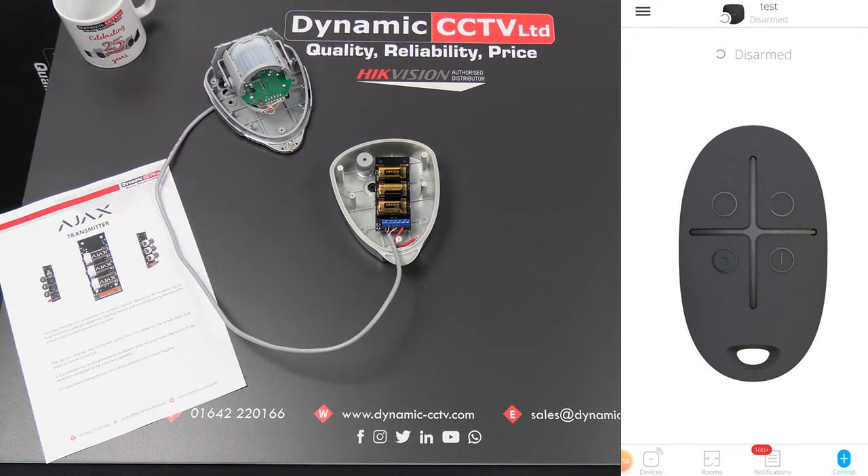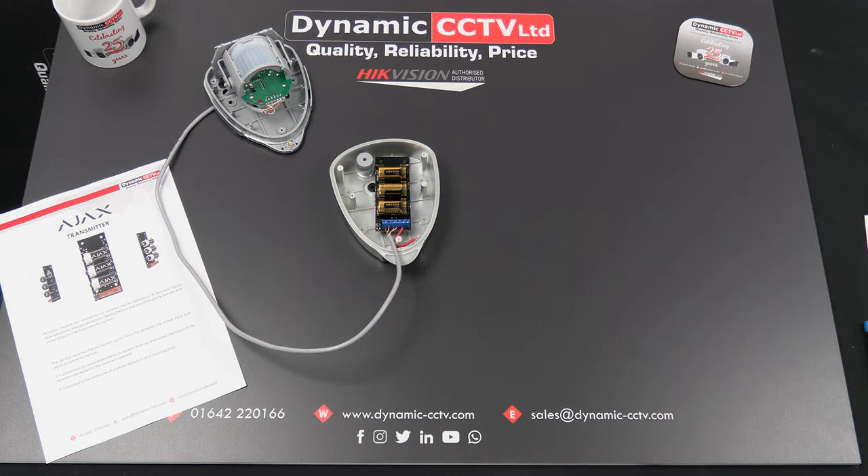The transmitters are available now from Dynamics CCTV. Please contact your account manager for more information. If you have any further technical questions, don't hesitate to get in touch with Dynamics CCTV's technical department. Thanks for watching — please subscribe to our YouTube channel for more useful videos coming soon. Bye for now.